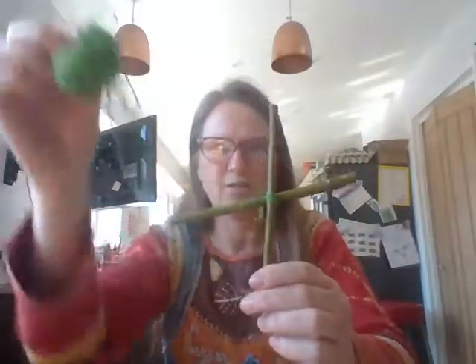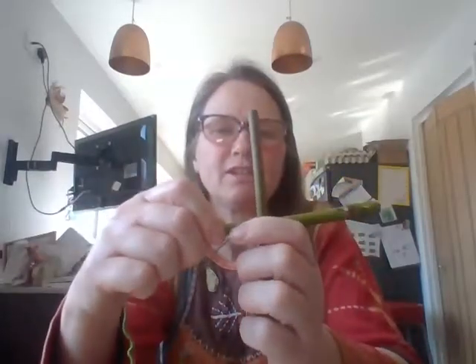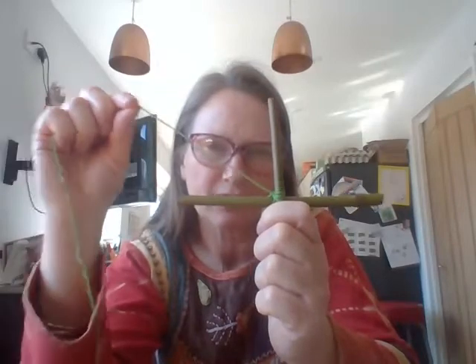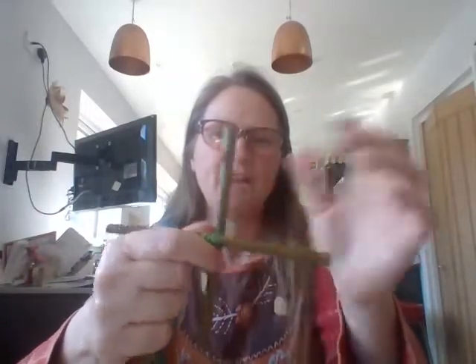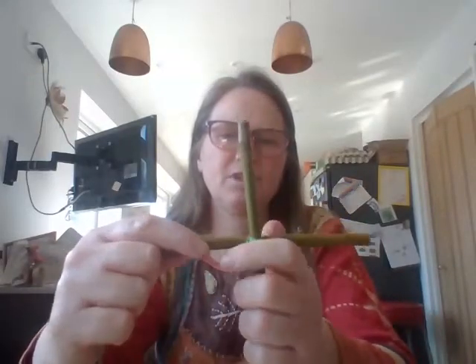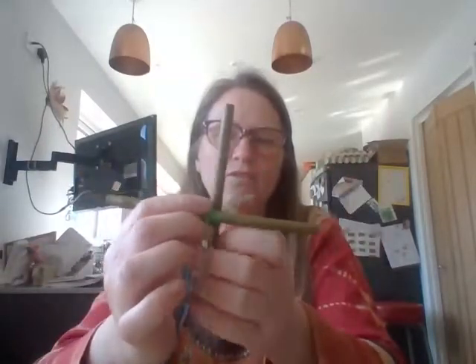That will hold it together and you should have your ball of wool still attached to the other end. I've got my cross and my ball of wool. I hold the cross in one hand and the wool in the other. I go around my stick a couple of times, then change my hand onto the next part of the stick, go around that twice, change my hand down to the next one — always going in the same direction twice round until I've gone all the way around all four parts.